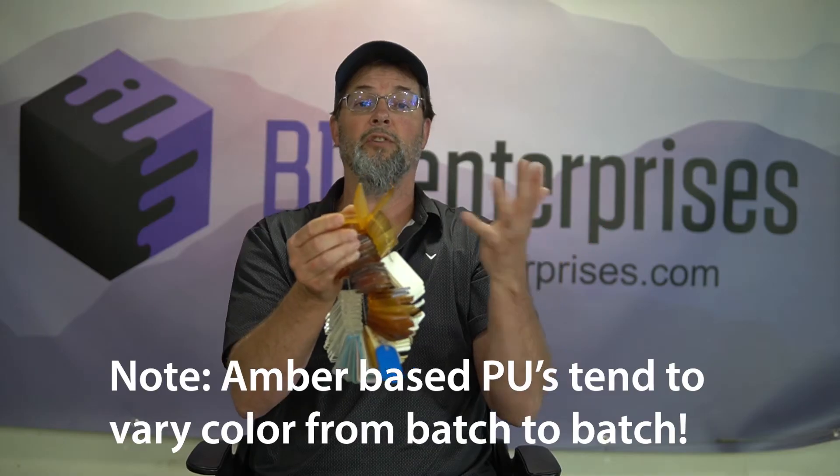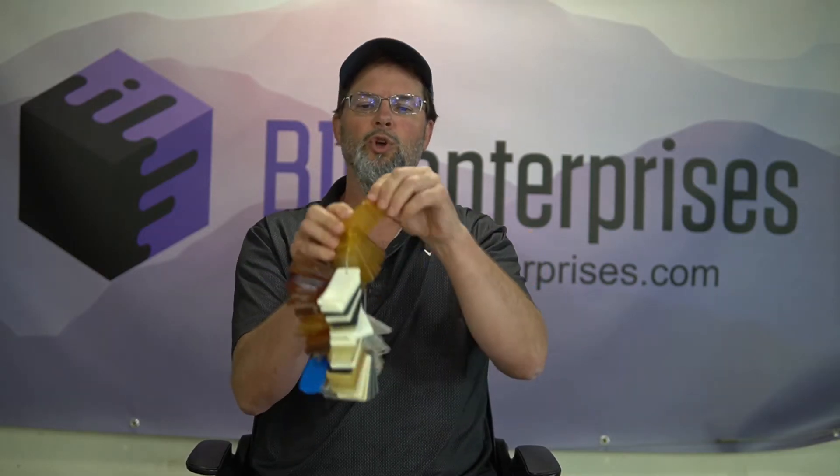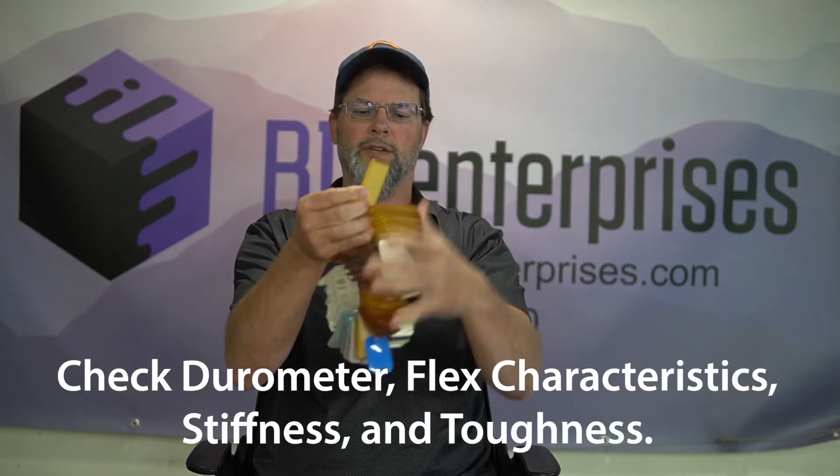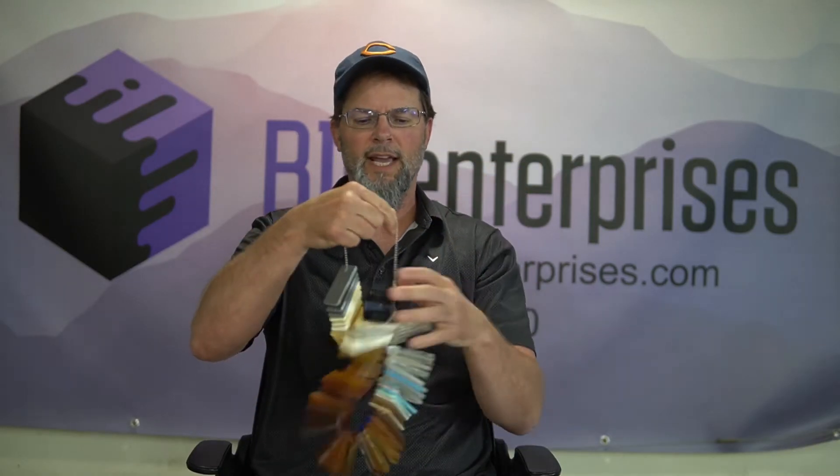Another cool thing about having one of these swatches on your desk: if an application comes up and you need certain flexibility, you can look at them, flex them, even smack them with a hammer if you want. It gives you an idea on certain applications and what material might work right off the bat.